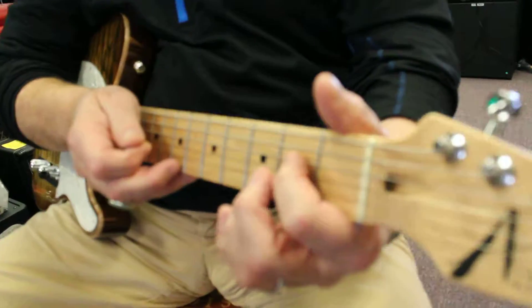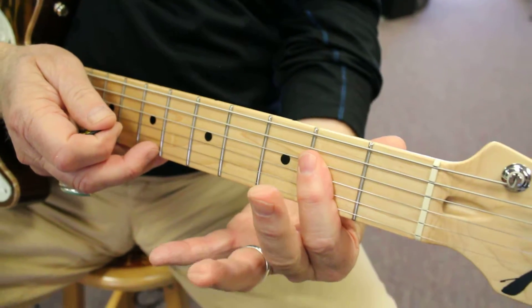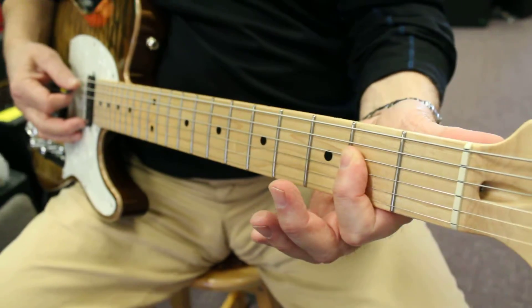It involves an A bar chord. I'm going to make the A chord, which is this string, this string, and this string on the second fret, but I'm going to do it by just barring it with one finger. I'm going to try to avoid playing the first string, and I'm going to strum from the fifth string down to the second.